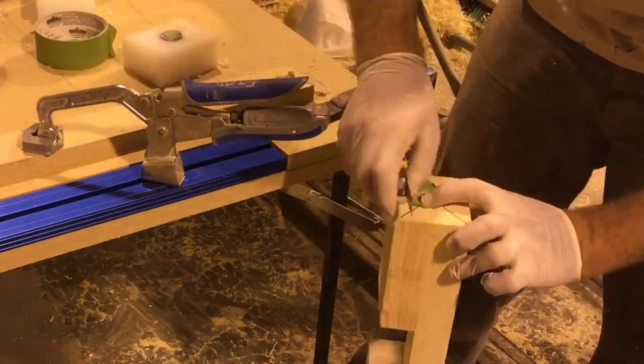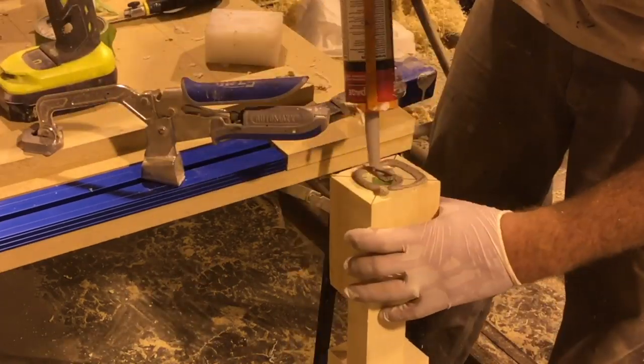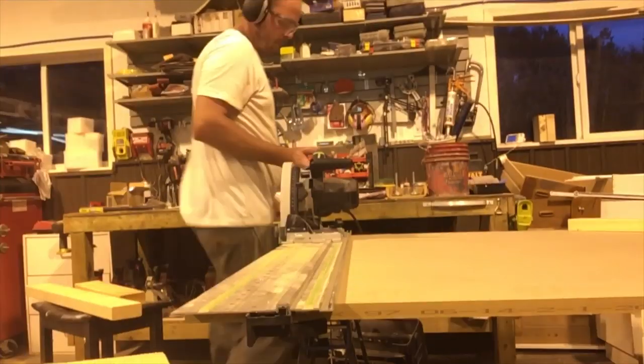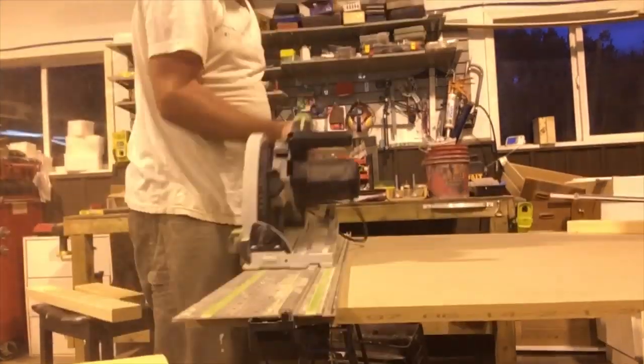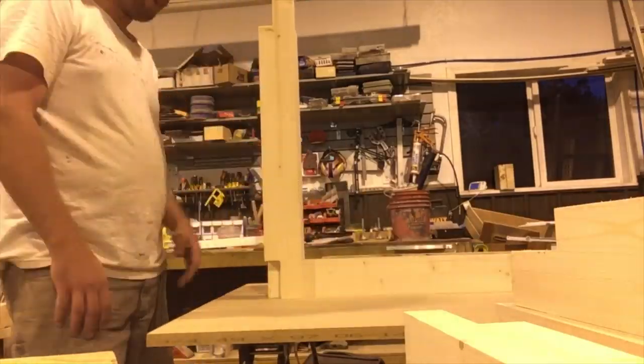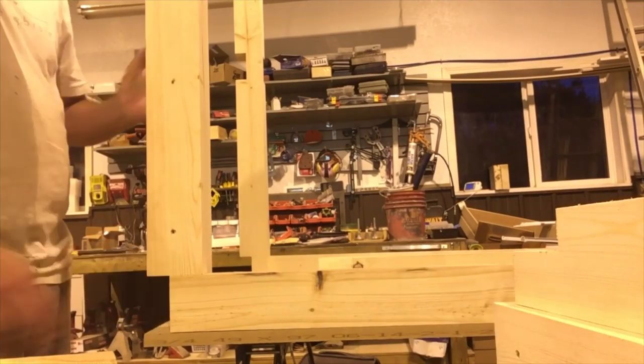These are actually extra legs I had from my router table from when I changed the router table legs to wheels. With the legs and feet all complete, I moved on to making my table top. I used two layers of three-quarter inch thick MDF.